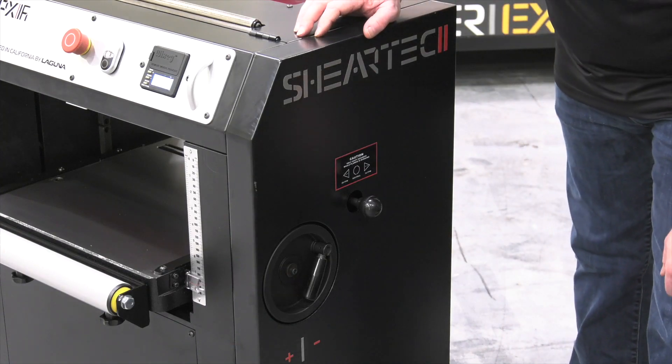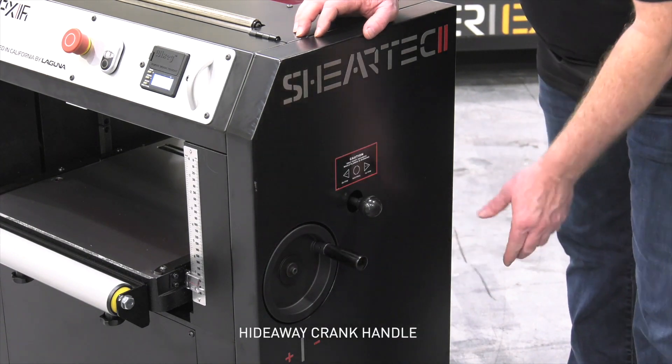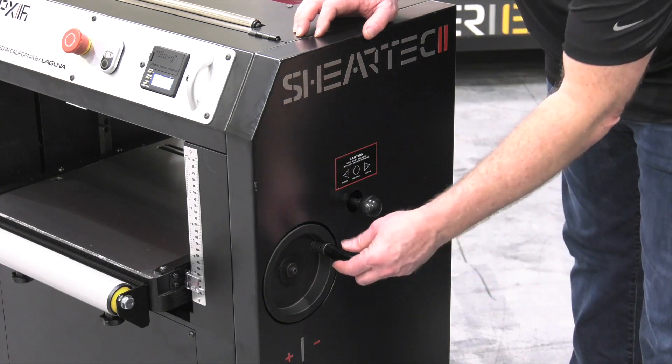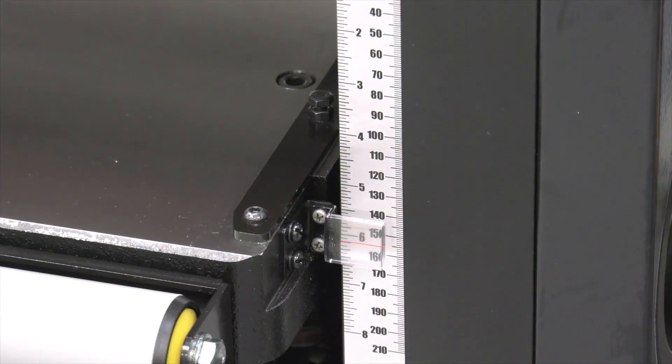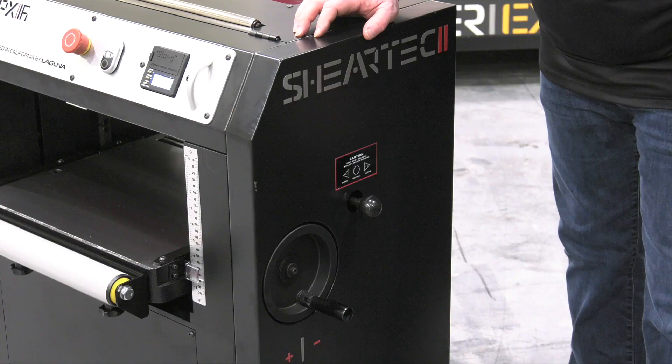Now over on the side of the PX series planers, you'll see that there's a crank handle with a hideaway handle. That handle can be folded in if you're moving the machine and to keep it from protruding in the shop, and this is used to raise and lower the table. You'll see that there's a gauge on the front of the machine. There's also the digital readout for the height.